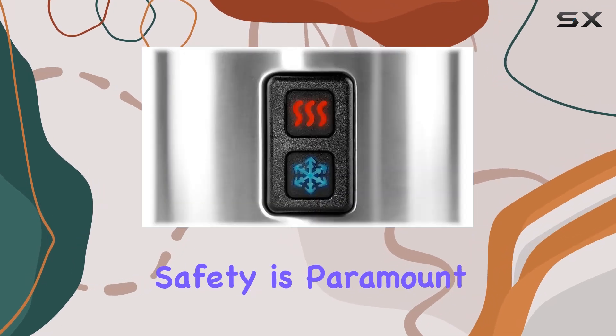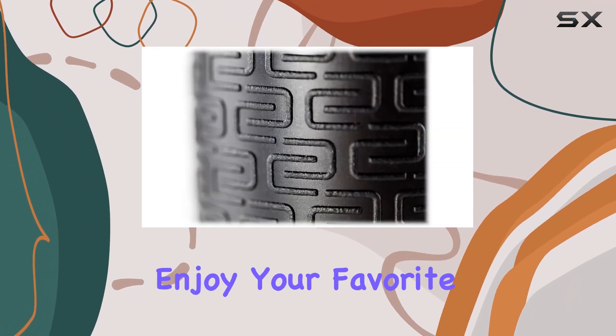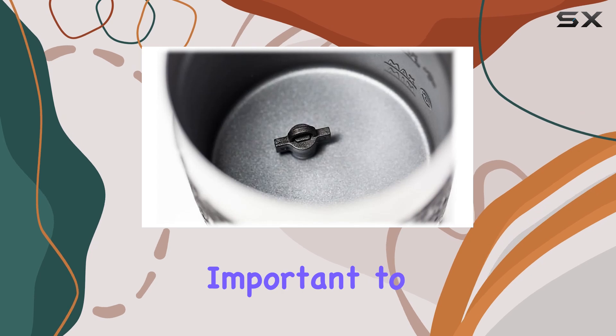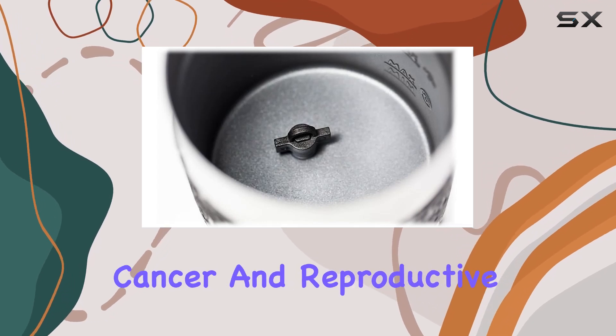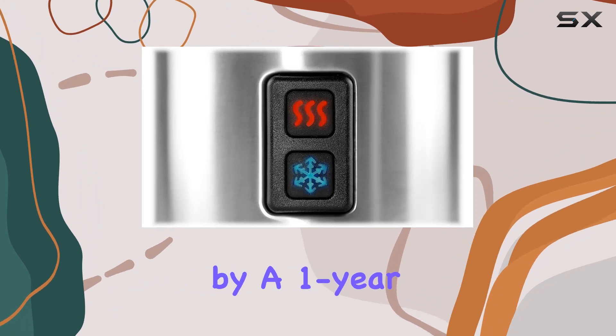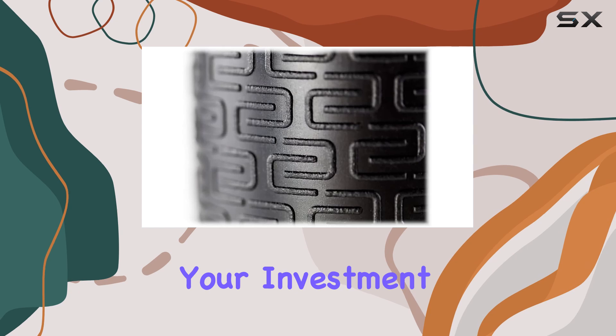But it's not just about convenience — safety is paramount too. This milk frother meets or exceeds ETL standards, ensuring that you can enjoy your favorite drinks without any worries. However, it's important to note the warning about potential cancer and reproductive harm, so be sure to handle with care. Backed by a one-year manufacturer limited warranty, you can purchase with confidence knowing that your investment is protected.